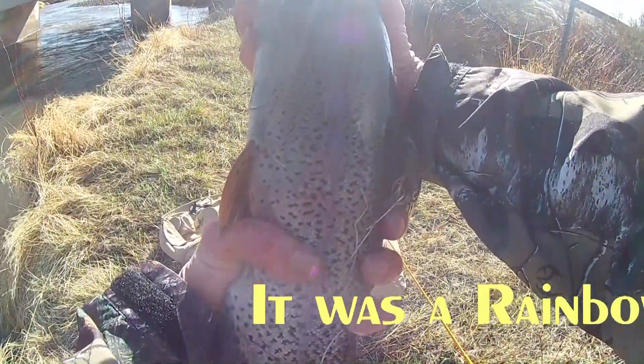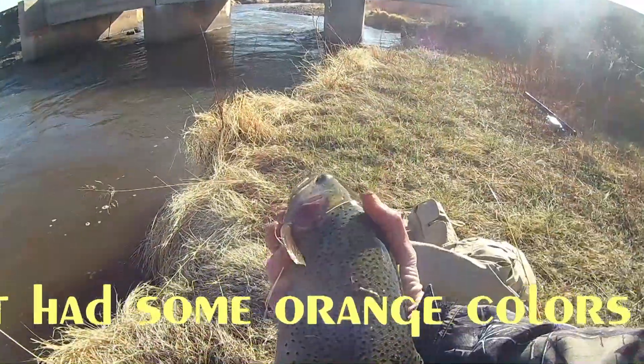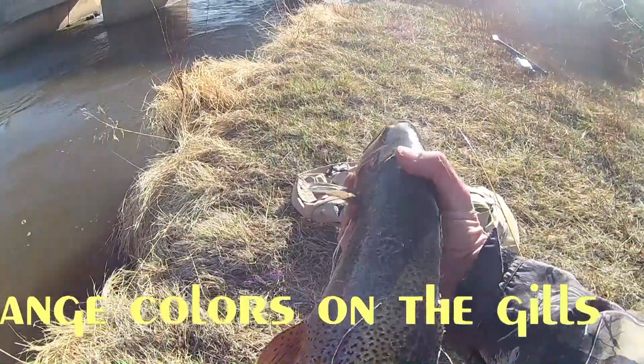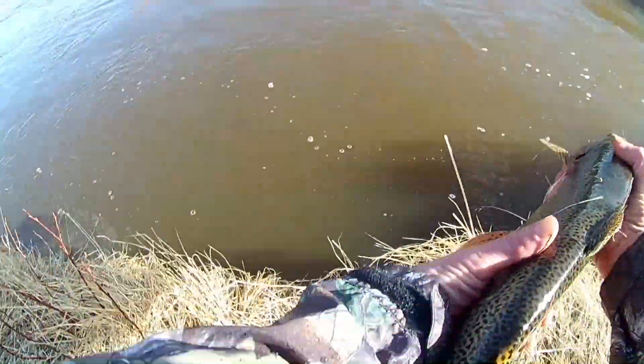And a beauty. I'm going to let you go. It was nice to see you though. They're gorgeous. Gorgeous.